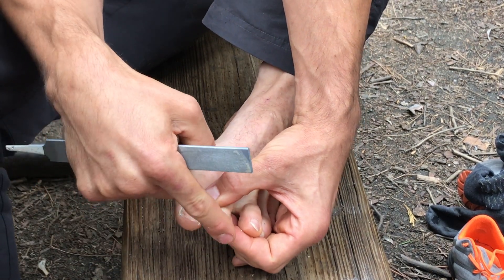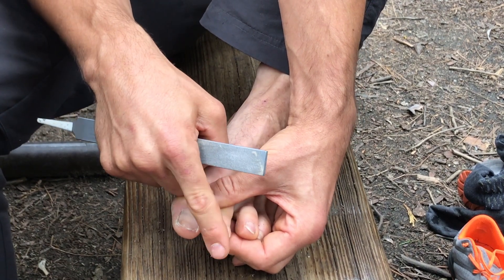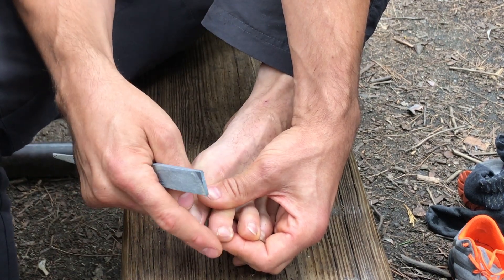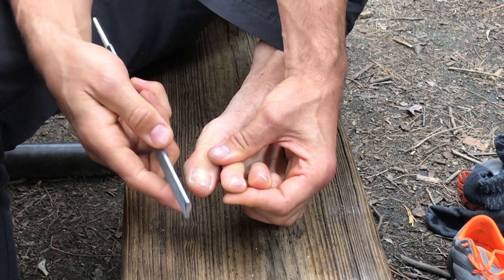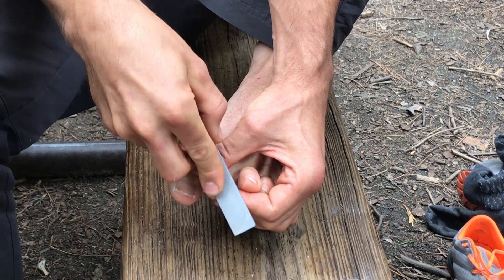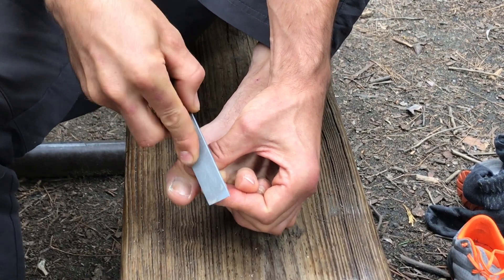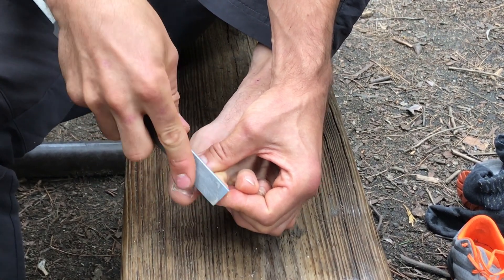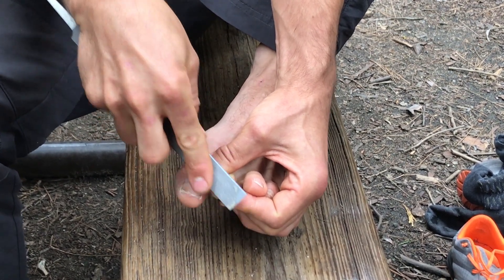I also want that when I pass my finger over the top, I don't feel the nail. Right now I feel the nail a lot — every time I climb, it will rub against the shoe. So I go like this with the file and remove a lot of toenail to make it thinner, rounded, and soft when I pass my finger over it.